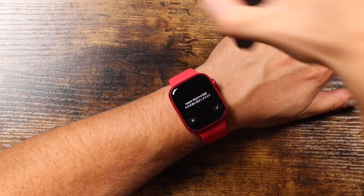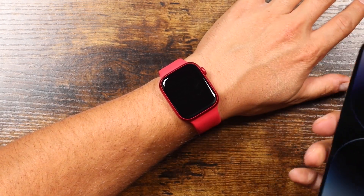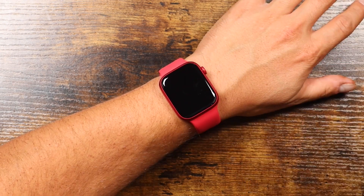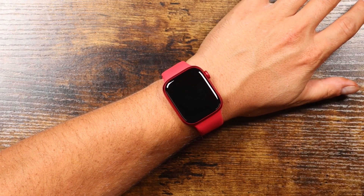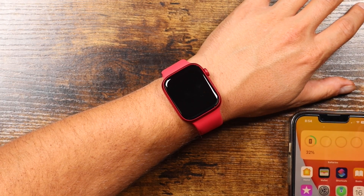Now for this installation to work, you're going to need your iPhone with the Apple ID set up and you're going to need your Apple Watch. Make sure that both have somewhat of a good charge because the setup process may take a little bit of time. Now there are a few ways that you can set this up — we're just going to go through a simple one here.